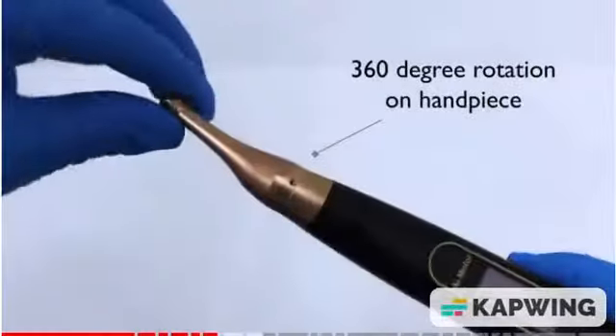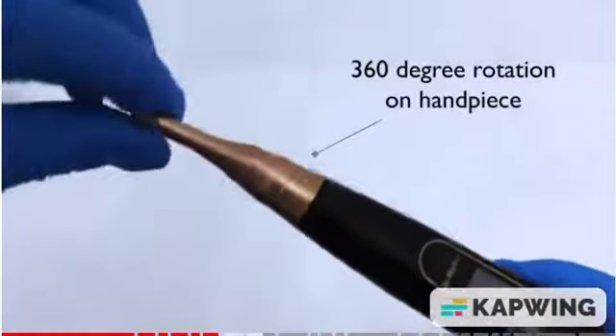Finally, the removable handpiece turns 360 degrees.